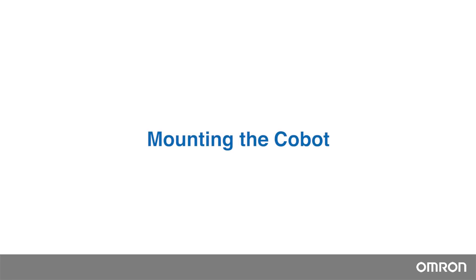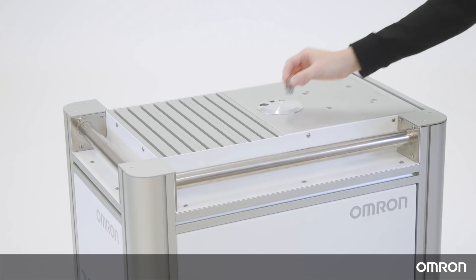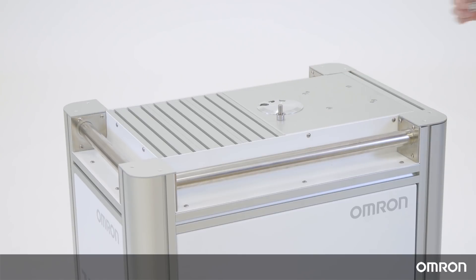Mounting the Cobot. The Cobot arm cannot stand independently after being removed from the carton, so you must prepare the mounting base first. In this video, we will show you how to mount the Cobot onto the mobile workstation, which is designed to easily transport the Cobot around so that it can be quickly put to use. If you are installing the Cobot on other surfaces, please refer to the Hardware Installation Manual.